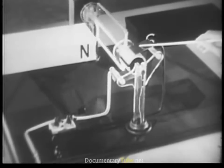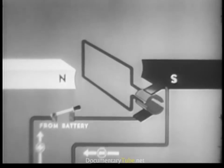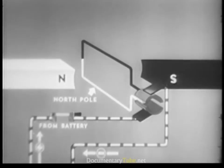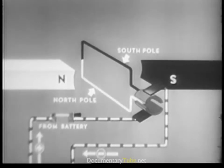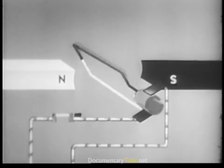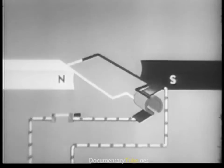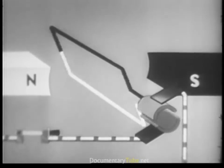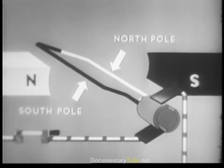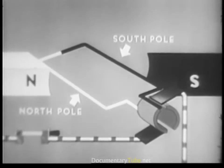When the switch is on, current always enters the wire loop through one brush, then returns to the battery via the other brush. As soon as current starts to flow through the wire loop it becomes an electromagnet with a north pole and a south pole. The north pole of the loop tries to get as close as possible to the south pole of the bar magnet. Just before the loop becomes aligned, each segment disconnects from one brush; momentum carries the loop past its objective, and the segments connect with the other brush — changing the direction of the current in the wire loop, which in turn changes the loop's polarity.